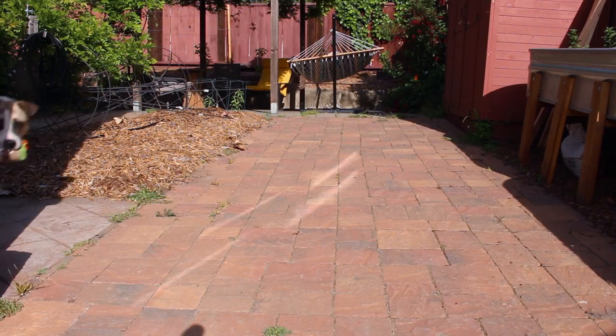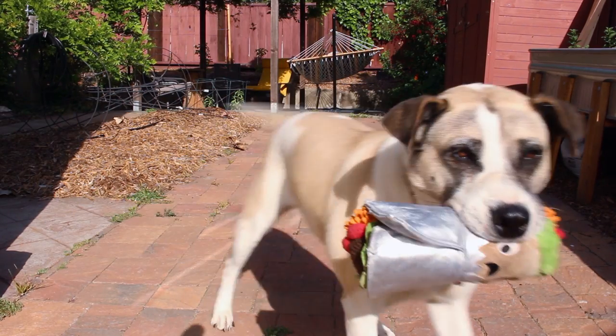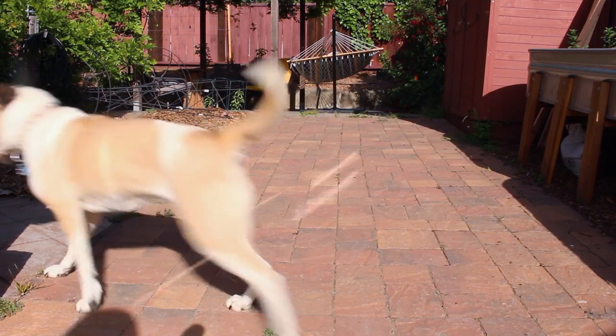Happy potato planting! Thanks for watching. Like and subscribe if you love Rita like I do.